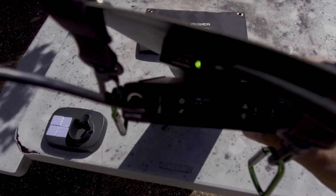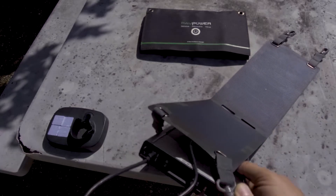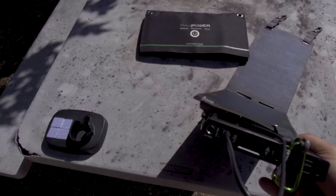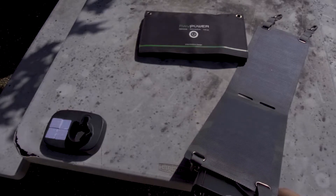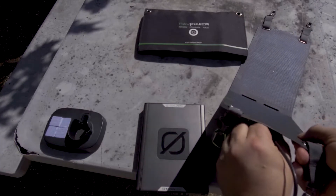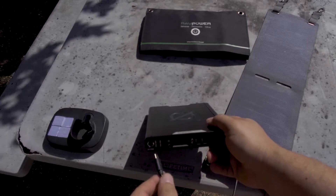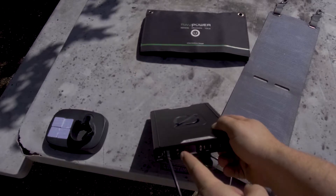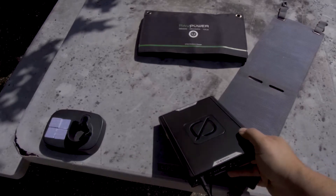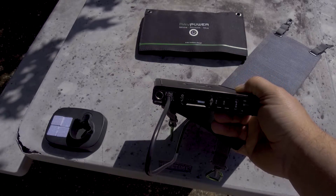I'm not sure how well it's showing up. This one's between 2 and 5 — every now and then it'll be 2, every now and then it'll be 5. Oh, there we go. Now it says 3 watts. So it is charging, but not great.